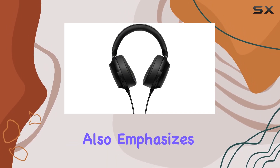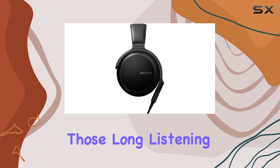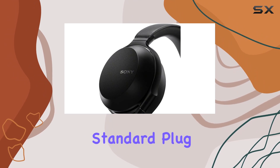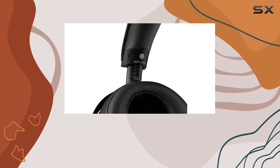Sony also emphasizes upgraded comfort and stability, addressing crucial aspects for those long listening sessions. The Fi 4.4 balanced standard plug adds a layer of versatility, catering to audiophiles who appreciate balanced connections.